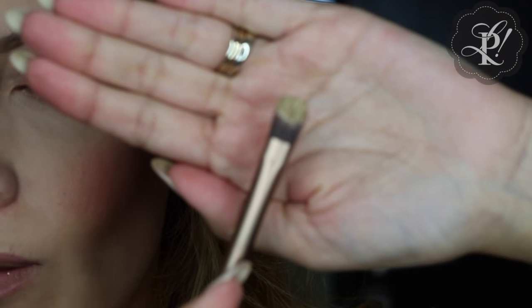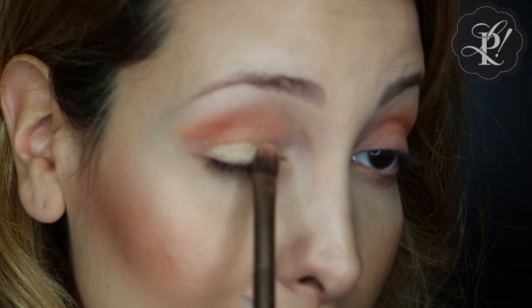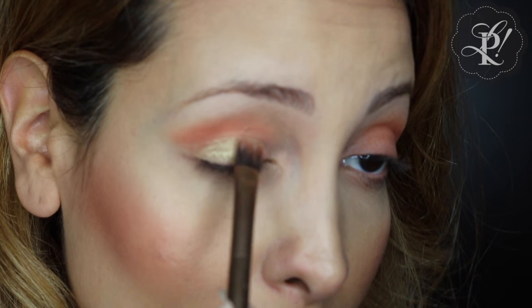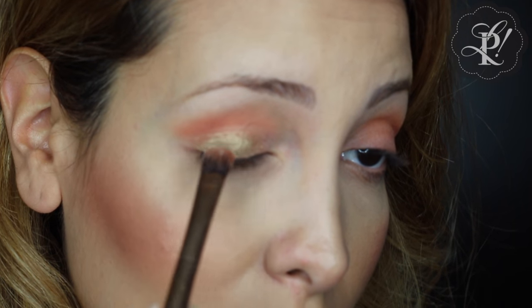I felt like it was not enough color, so I chose a pigment from True Colors. I dip my eye brush again and I am applying it on my lid.